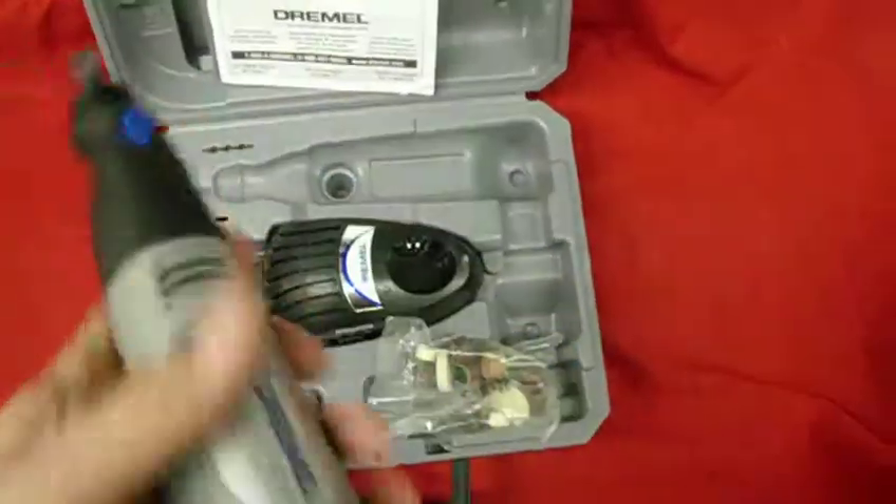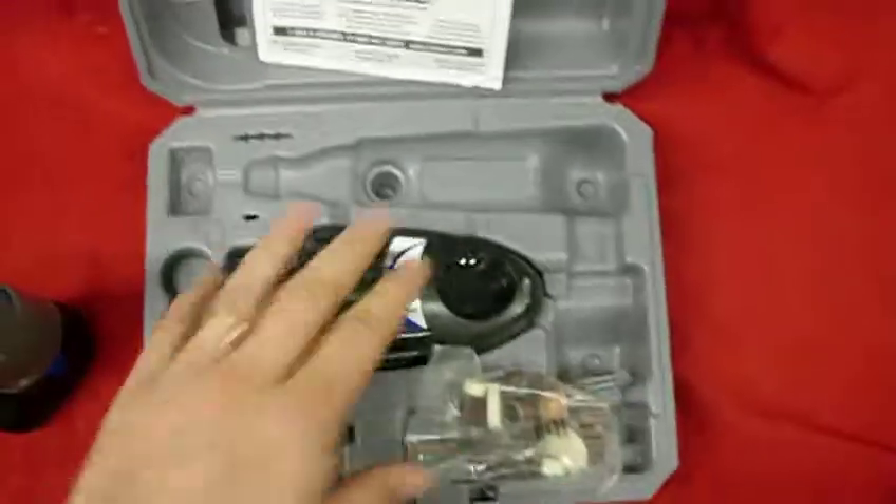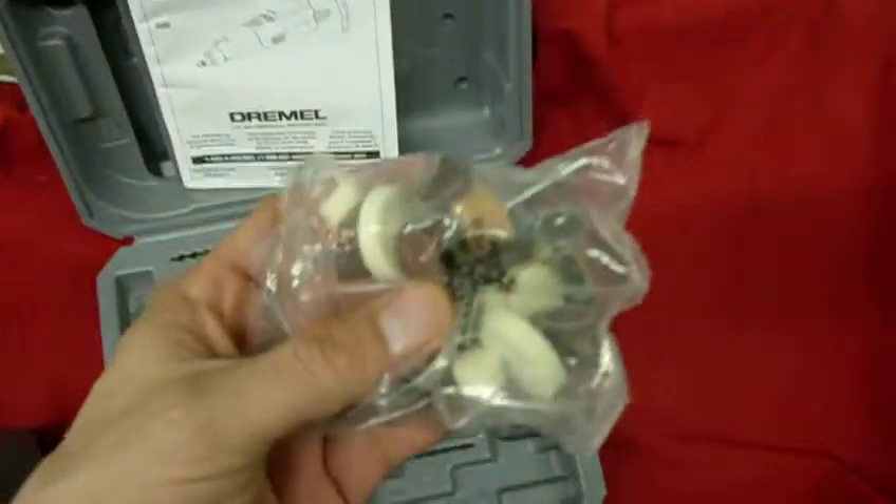Variable speed, up to 10 different speeds. It comes with a charger and a bag of little bits and odds and ends.